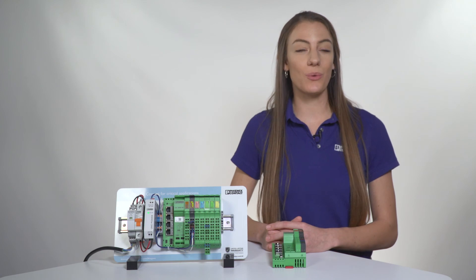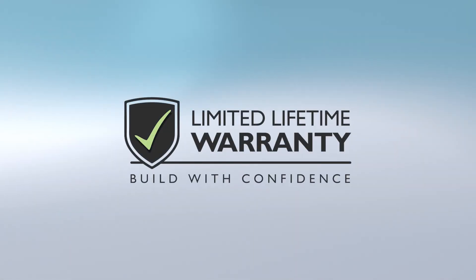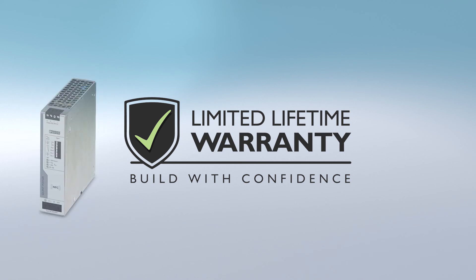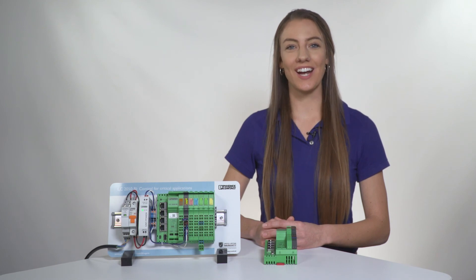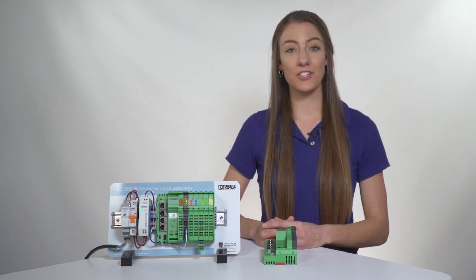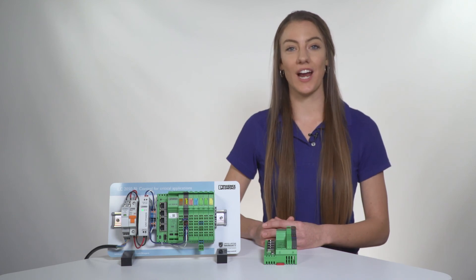The ILC 2050 BI is also covered by our limited lifetime warranty, which warranties the controller for life when used with our power supply and surge protection equipment. With Phoenix Contact hardware, you can now engage in both light industrial and heavy commercial applications with the robust hardware controller and Niagara.